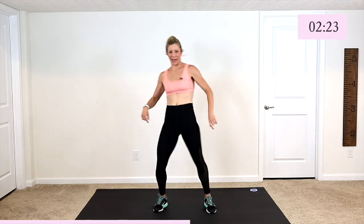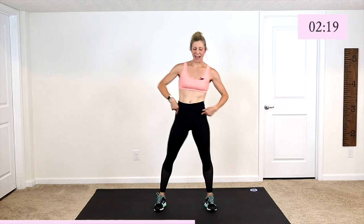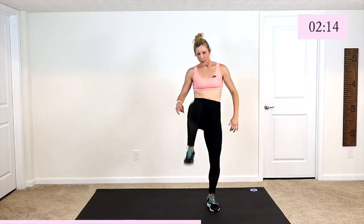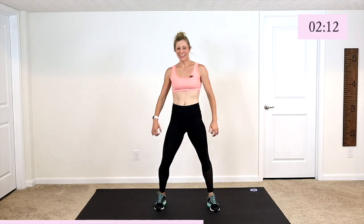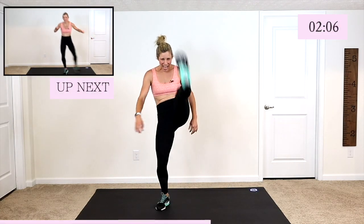Come on. Push that heel towards me. Kick it out. Strong from the hip — snap, kick it, get it up. Nice and strong. Right to the end here.